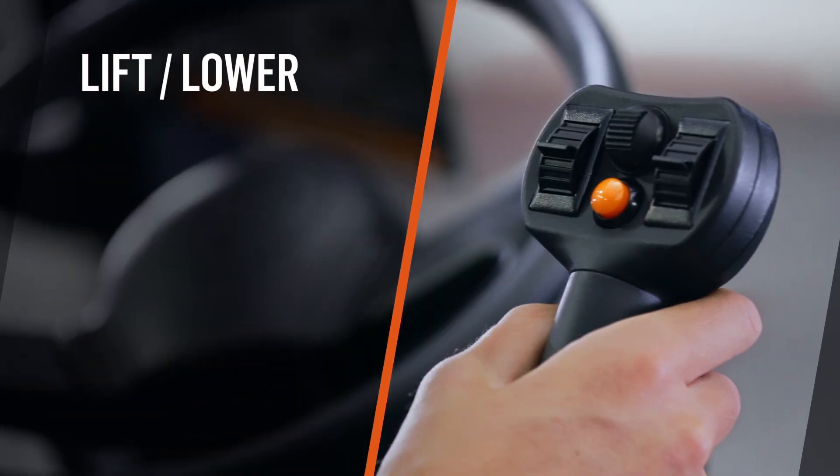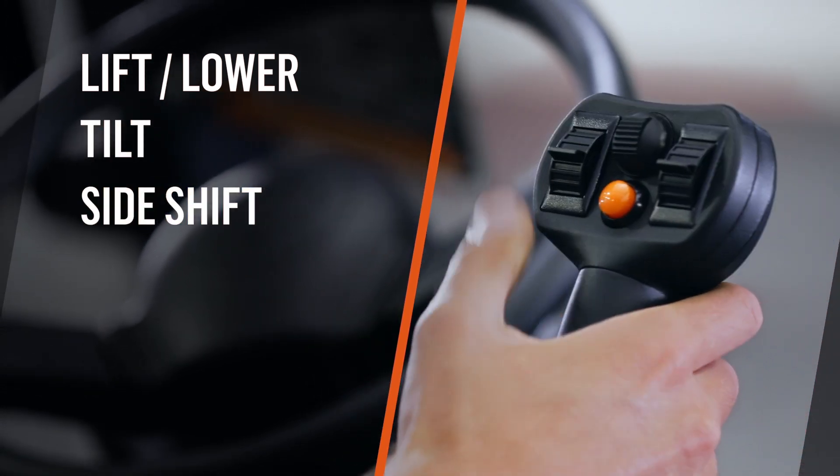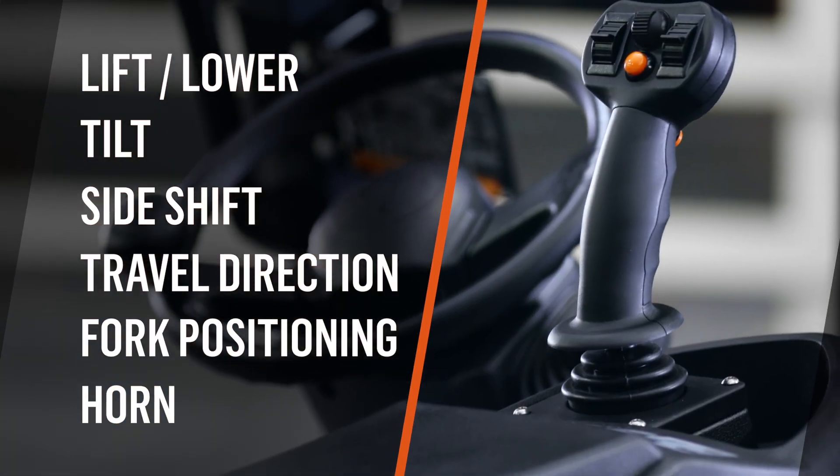Lift and lower. Tilt. Side shift. Travel direction. Fork positioning, horn button functions, and more can be integrated into the joystick.